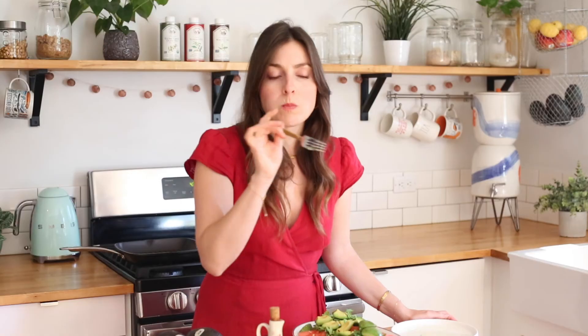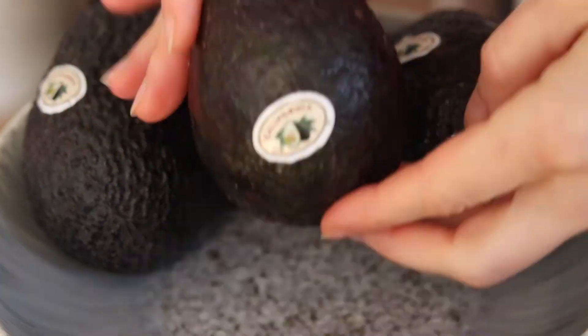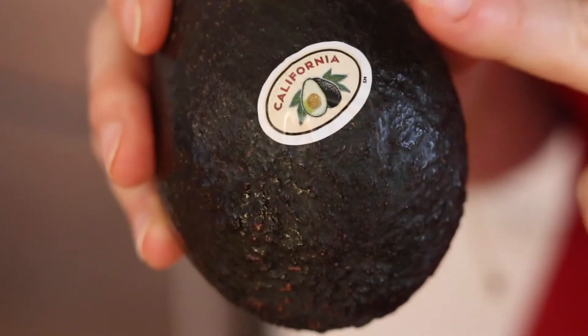Let's take a little bite out of this. That is so, so good, you guys. Enjoy this recipe, and be sure to check for California on the label to ensure that you are enjoying locally grown California avocados all season long.